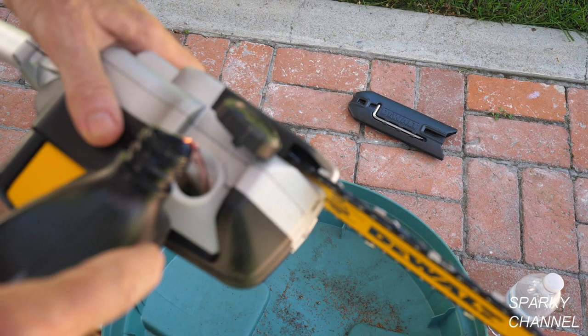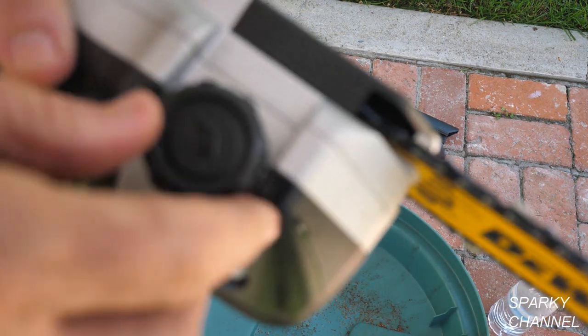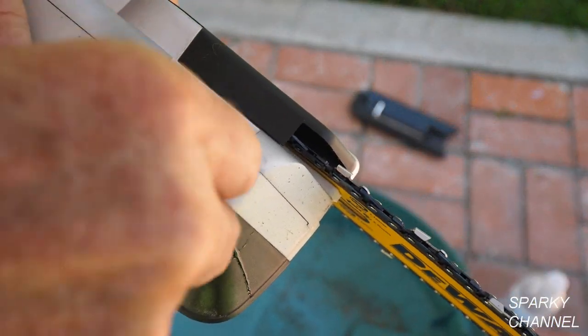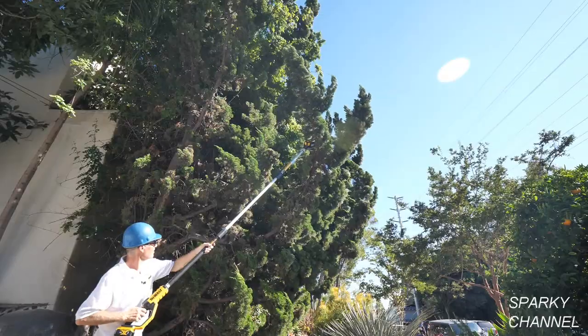Before you get started, fill the oil reservoir to the full mark with bar and chain oil. This saw has an auto oiling system that keeps the saw chain constantly lubricated. Here I'm cutting some branches with the extension bar in the pull saw.